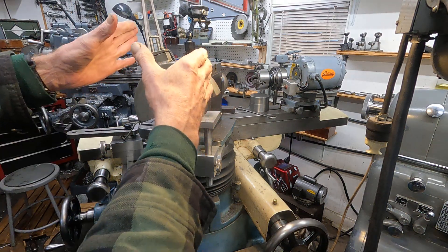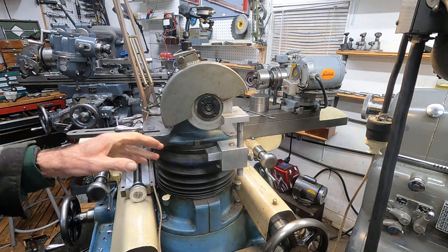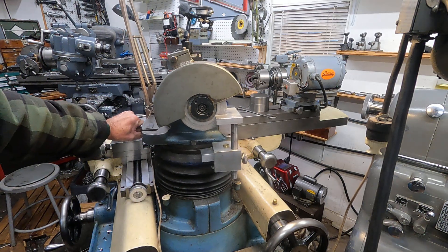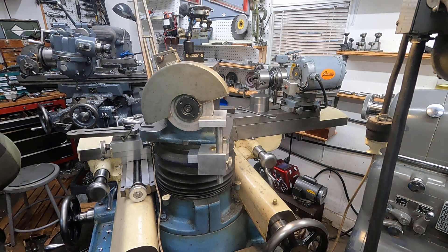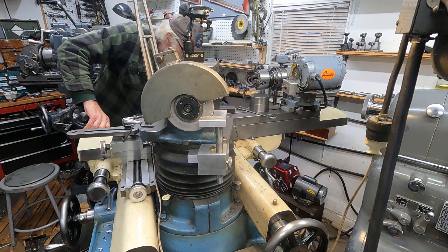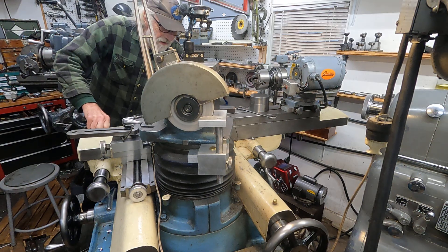The business end is over there over the table, and I can leave that intact and come over to this end and do some drill bit grinding, for example. Let me click that on here — let me show you that.